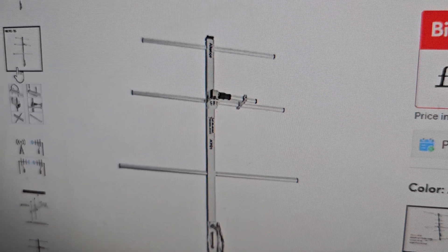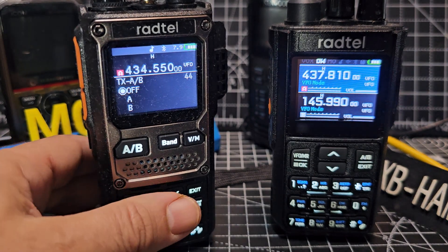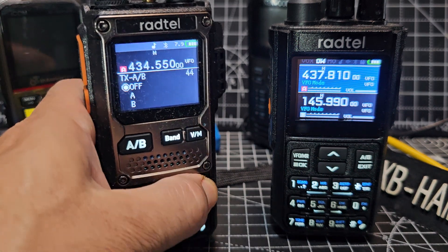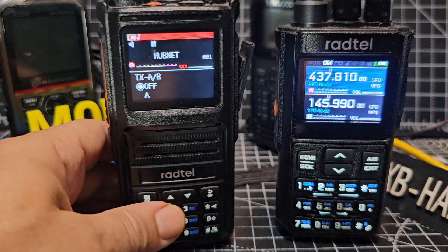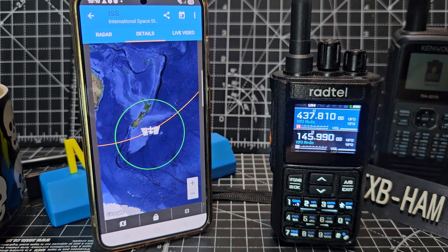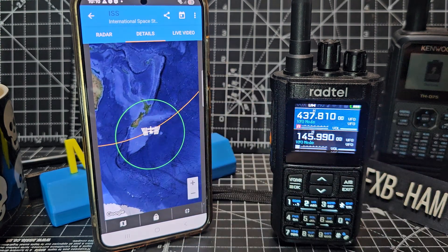Just so you know, the TX on the B band is on quite a few Radtel radios. This is the 920 - look, menu 44. So take a look at your other Radtel radios as well. Here's the 470 - that's got it as well. Here's an app - I've put a link in the description called the ISS Tracker and it's free.